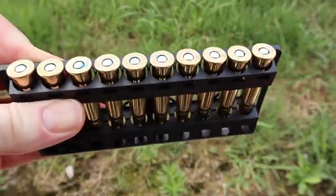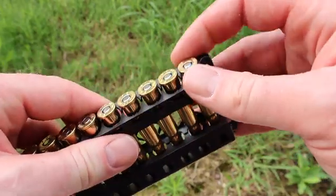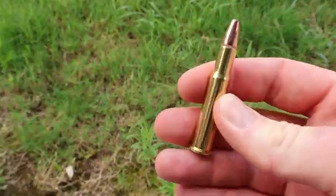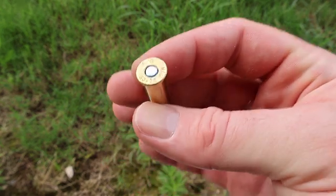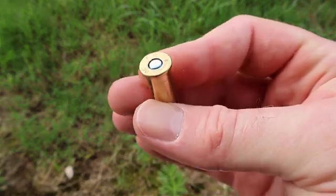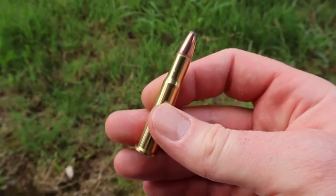Let's go ahead and pull the stuff out and take a look. Your standard Federal black plastic ammo holder — and there it is. There's your bonded Fusion bullet. As per standard with Federal, the primer is sealed with a blue lacquer type stuff. That is a very nice touch. Let's go shoot it and see how it does.